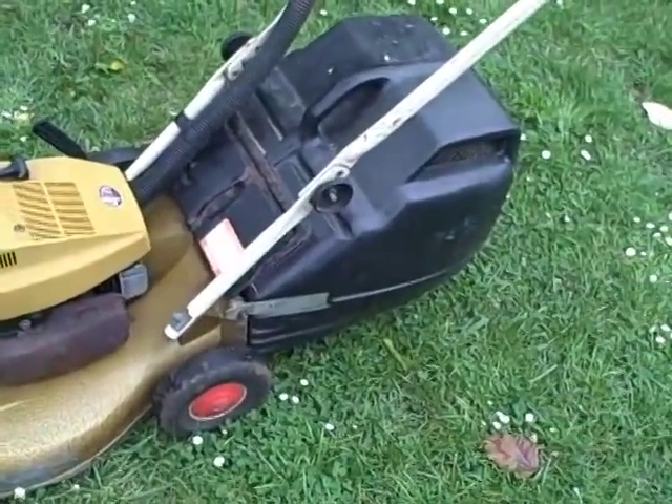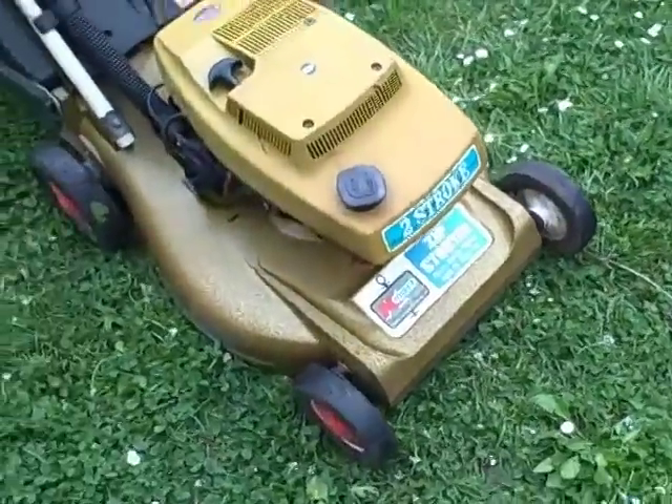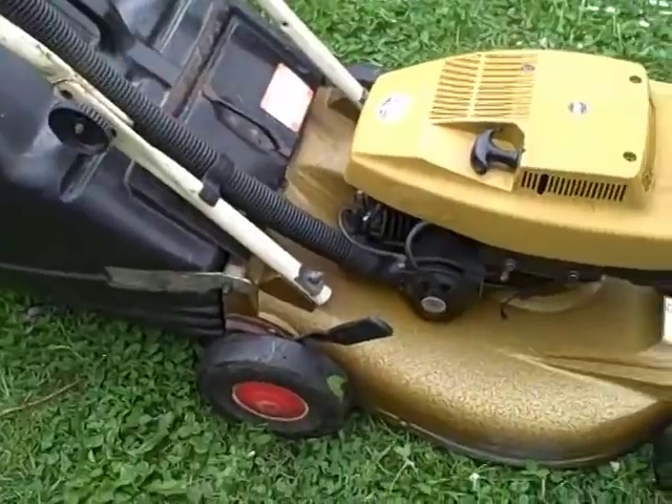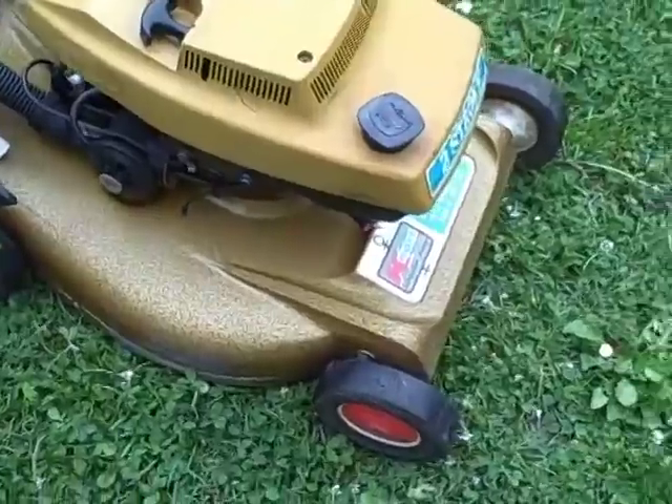It comes with its original catcher, ideal for the residential backyard because it's only small, very easy to store and runs very well. It's been completely serviced, looked after, and has a new spark plug.